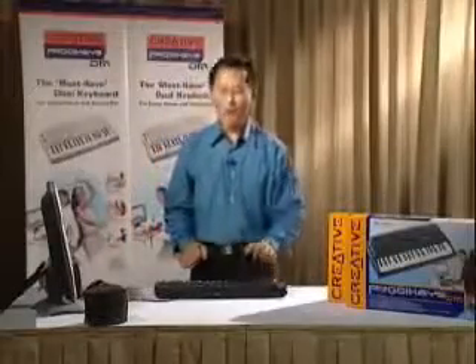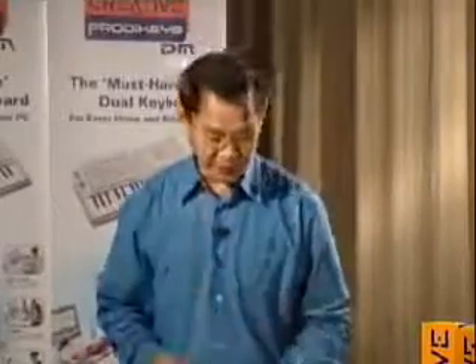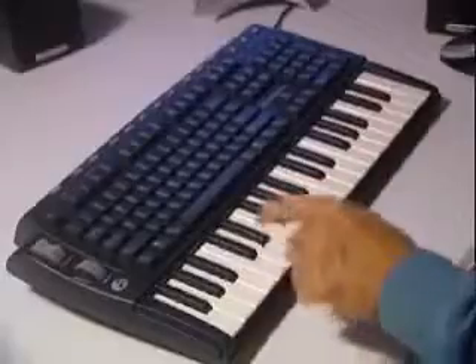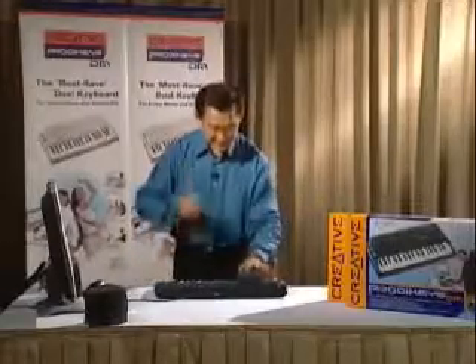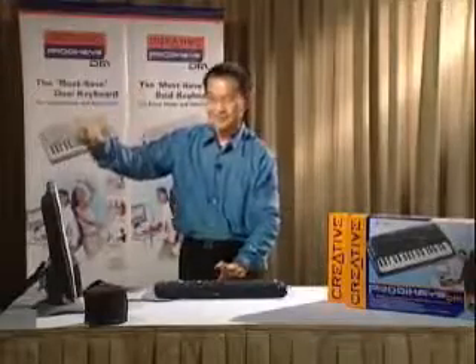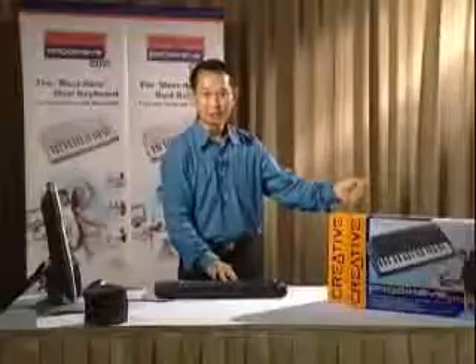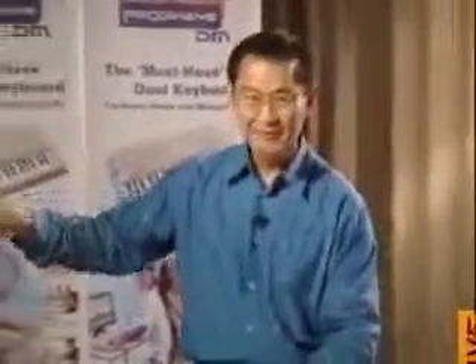And now, how about drums, an instrument everybody loves? We have beautiful drum instruments right in the Prada Keys. Listen to this. Bass drums, snare drums, crash cymbal, hi-hat when it is closed and when it is open, a crash cymbal, and small drums called tom-toms.